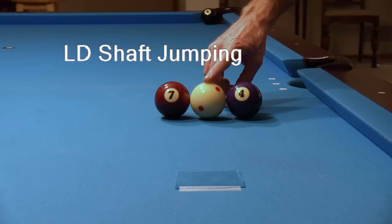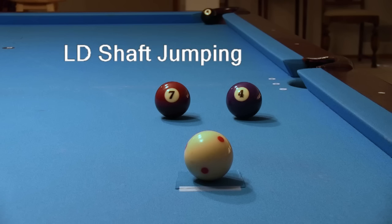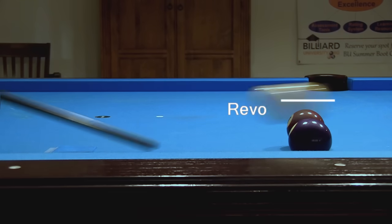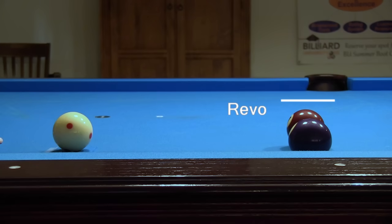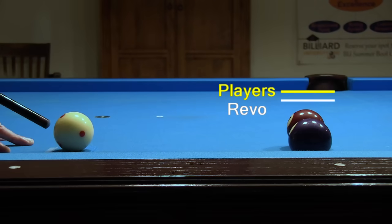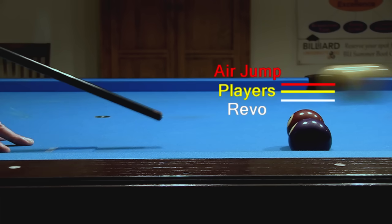Here I've set up a gap between the 4 and 7 too small for the cue ball to pass, so I need to jump a little to clear the balls to pocket the 8. I'll compare the LD Revo to other cues to see if there is much difference, attempting to use the same cue elevation, tip contact point, and stroke speed with each shot. Here's the Revo. Here's the solid maple player's cue. Here's a phenolic tip Predator Air jump cue. The jump height was a little larger with the solid maple shaft and much larger with the jump cue, but the LD shaft provided plenty of height for a partial jump like this.